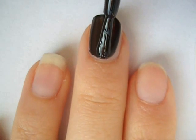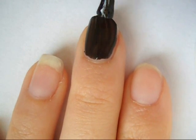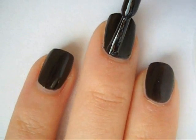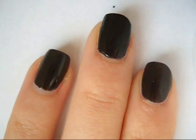So first apply a base coat and paint your nails one coat of a black polish. You do not have to use black, but I think that dark colors make the flowers stand out much better. Just apply two coats of that.